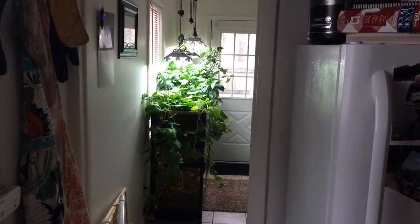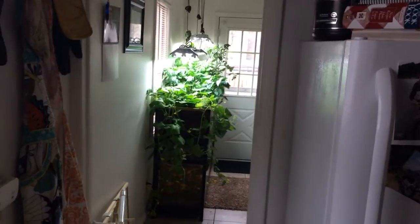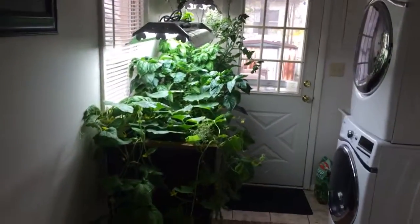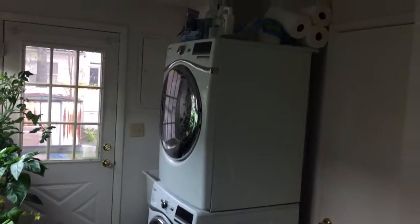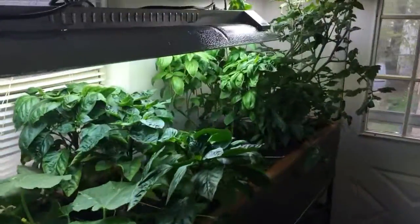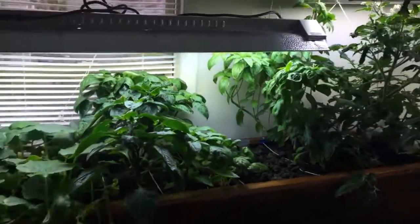This is my indoor aquaponics system, and I wanted to do a quick video overviewing what aquaponics is and how I set up my system. Welcome to our laundry room. As you can see, it's not very big, but I have managed to grow a pretty successful garden in here with some cool vegetables.